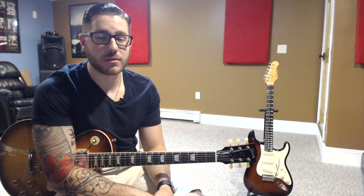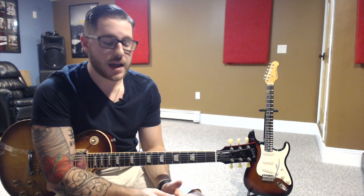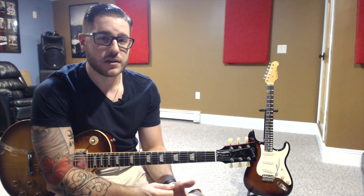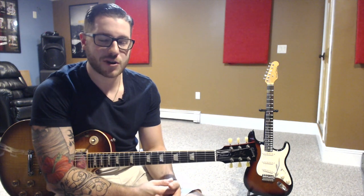Hey guys, I'm Mike Carleo, and this is my fifth installment of my Guitar for Dummy series. Today we're going to be talking about power chords. Power chords are probably the most popular chord you can make on the guitar. Almost every song you listen to has power chords in them. Today I really want to talk about how to make them correctly, how to make them sound very good, and how to use certain exercises and certain songs to work on them. So let's get started.